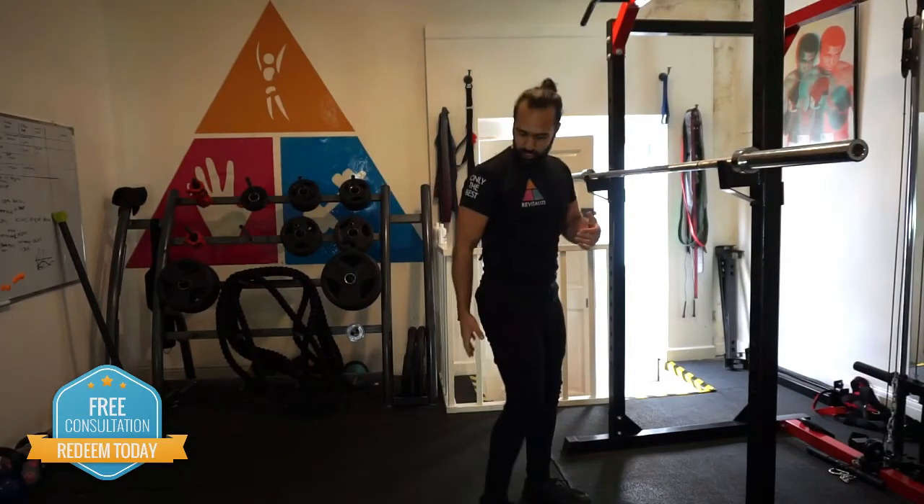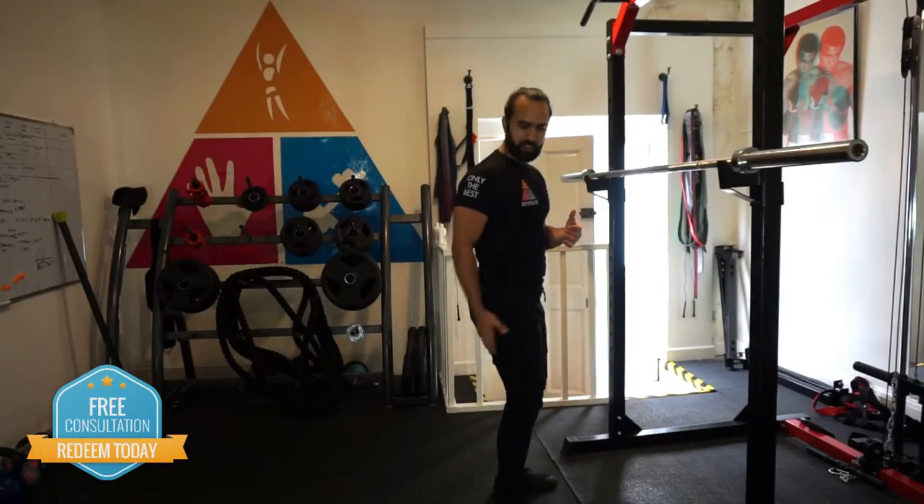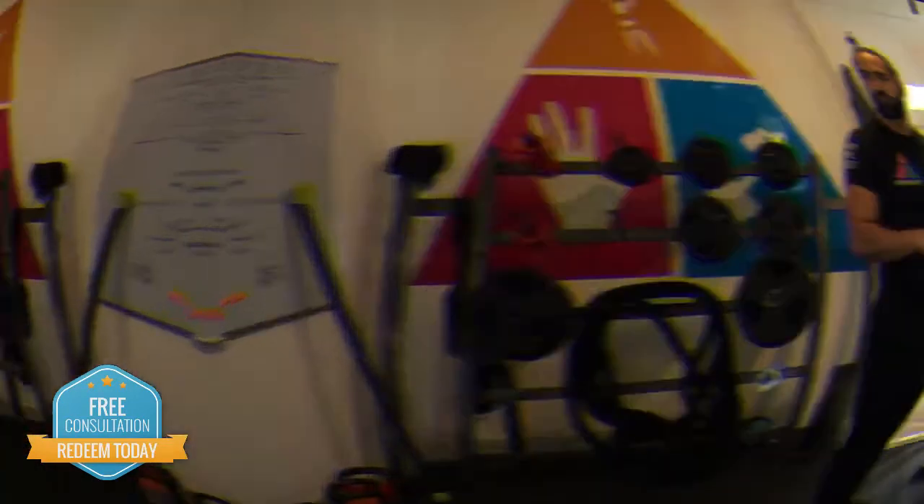Another thing you can do if you can't hit a consistent depth is use a bench or a chair behind you to make sure you're hitting a consistent level of depth every time, if you're finding that difficult.